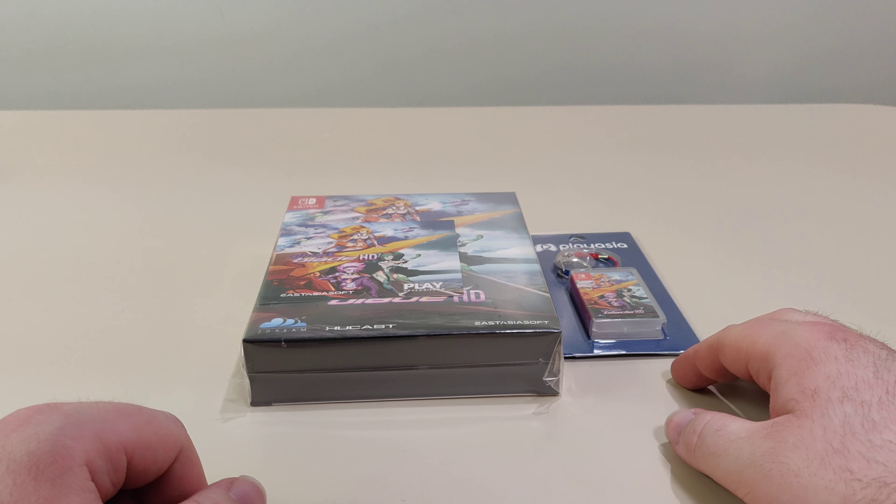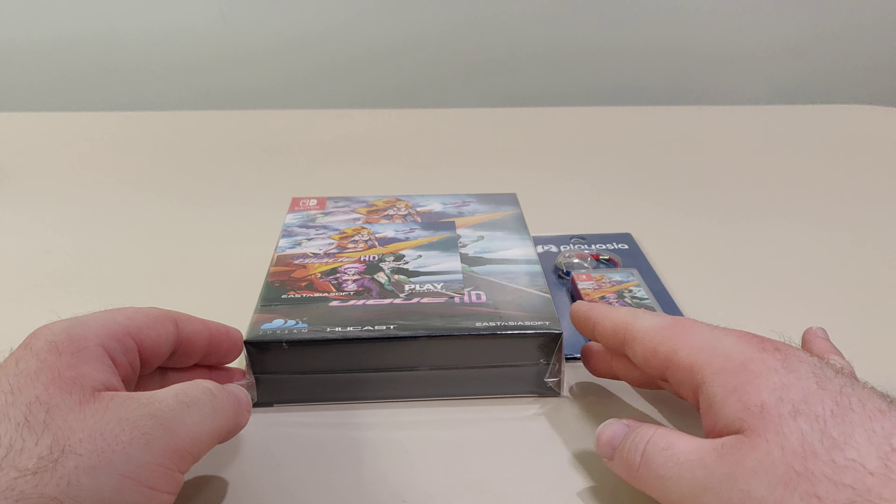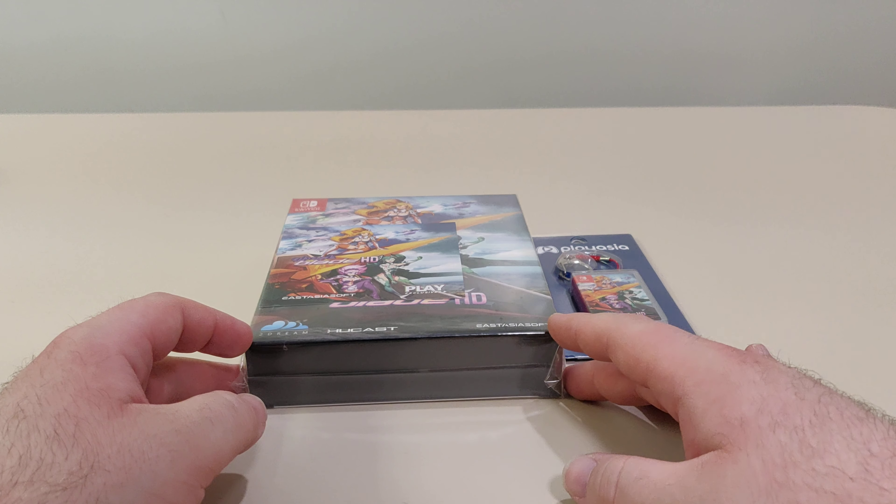Hello everyone and welcome back to another Schlibbon Switch unboxing video. Today we have Ghostblade HD from East Asia Soft and Play Asia.